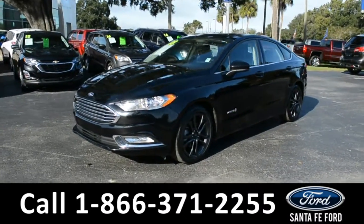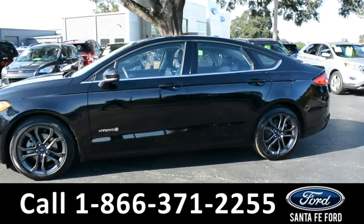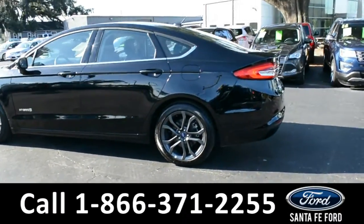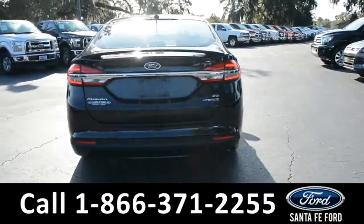This 2018 Ford Fusion Hybrid has fog lights, alloy wheels, tinted windows, remote keyless entry, and a spoiler. For more information, remember to visit us online at santafe4.com, where you can view the warranty information and car facts.